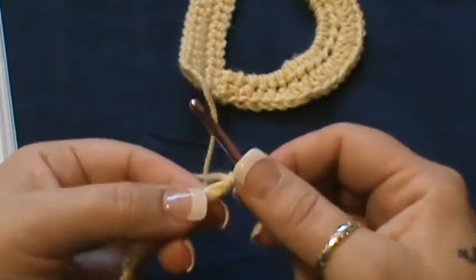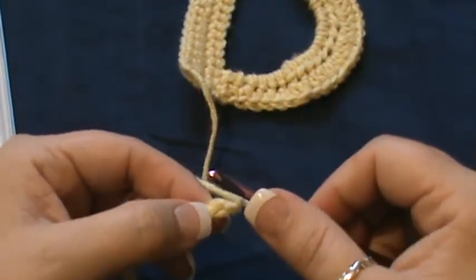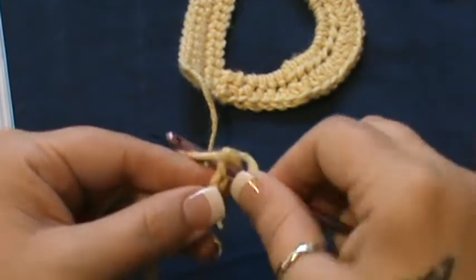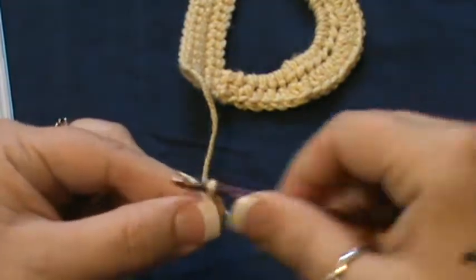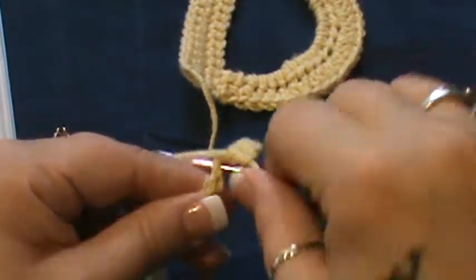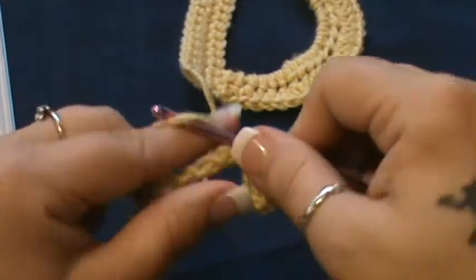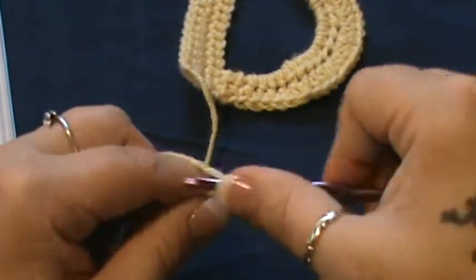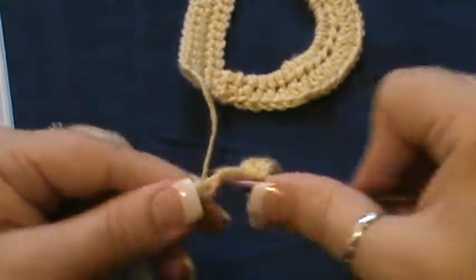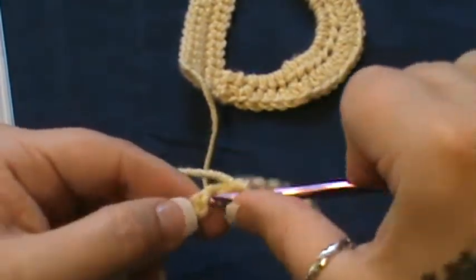You're going to work on the reverse side, so flip that yarn over. Do one single crochet in the second from the chain, then work all the way across to the end, which should leave you 18 stitches. I hope you guys are enjoying the letter videos so far.